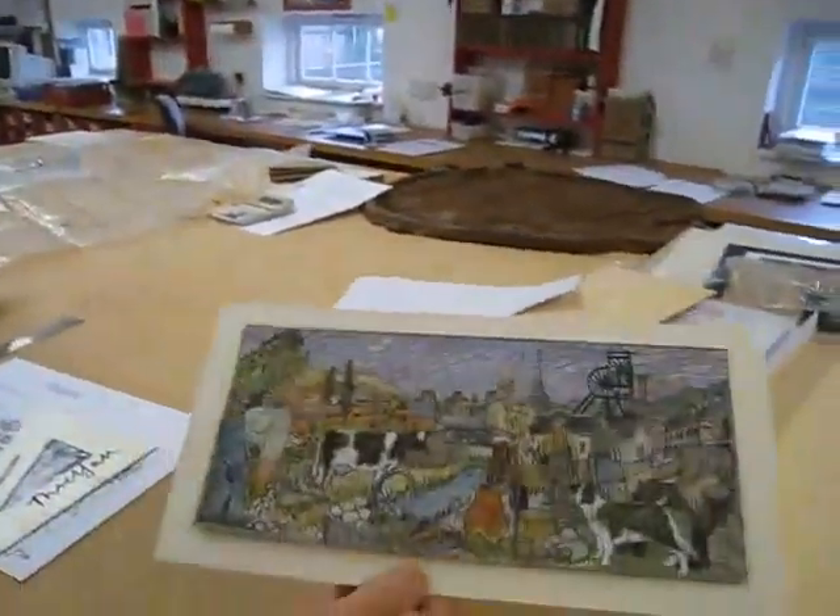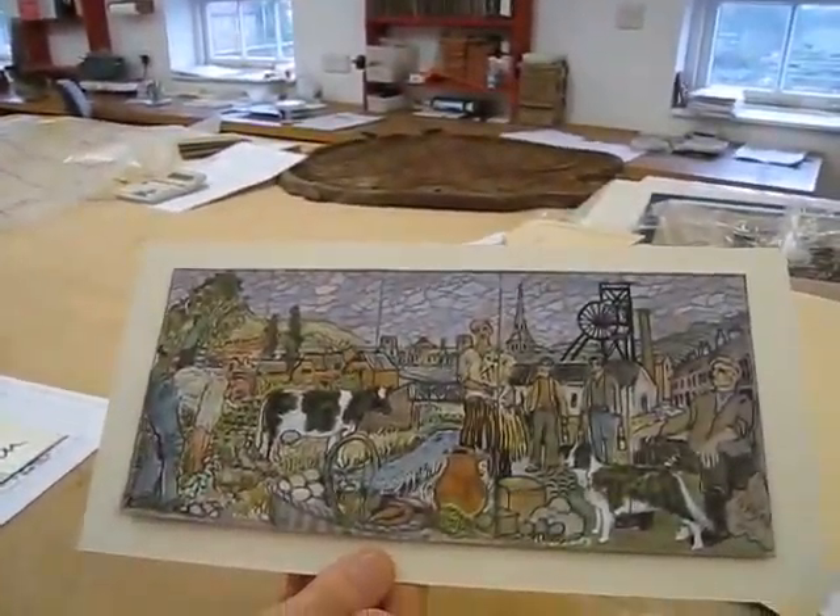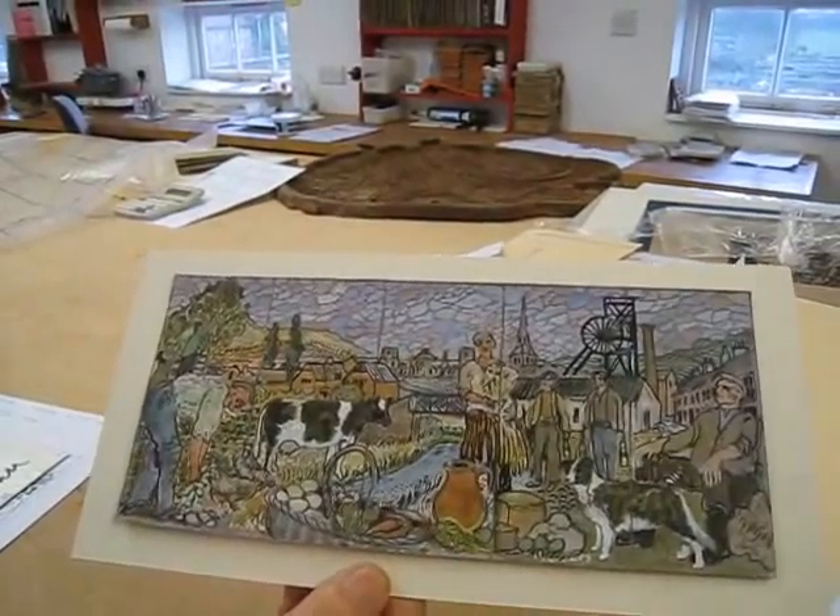We're preparing for the mural all sorts of ways. We've mixed up a lot of the clay and now I'm squaring up the original design, from which squared-up drawing I'm going to work. This is the original design here — this is what it's going to look like eventually. It's a drawing drawn up at 1 to 10.